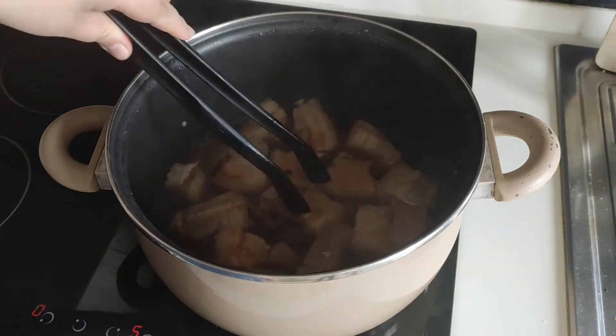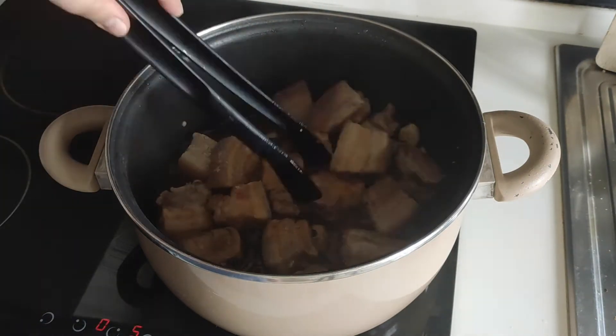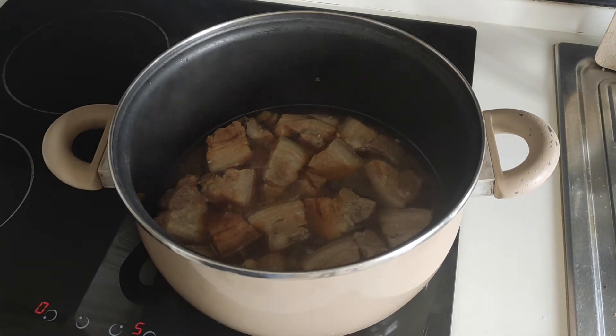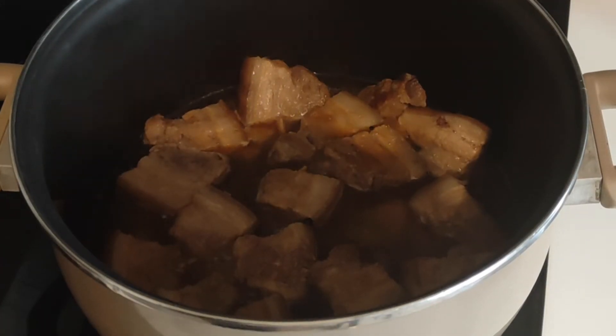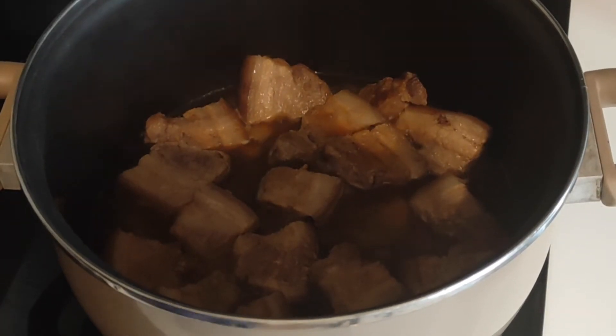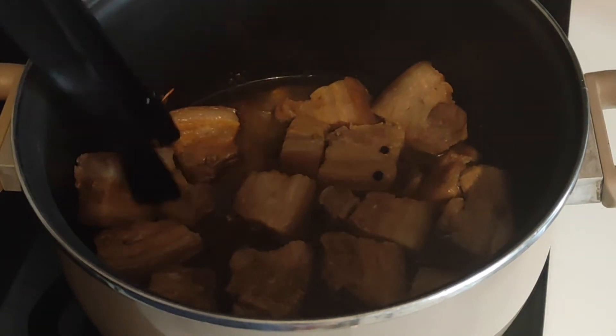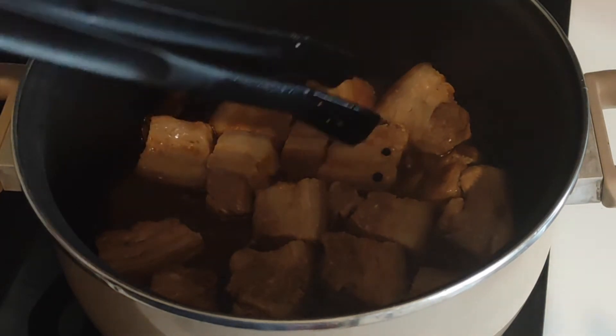Now's the time where you can finally stir things around. I'm not quite sure why you're not supposed to stir before, but this is just how my mom taught me — and while it works, so I do it too. Finally, just let it simmer for 20 minutes uncovered so the sauce can reduce and the pork can render its fat.